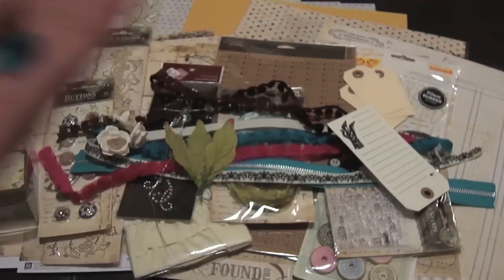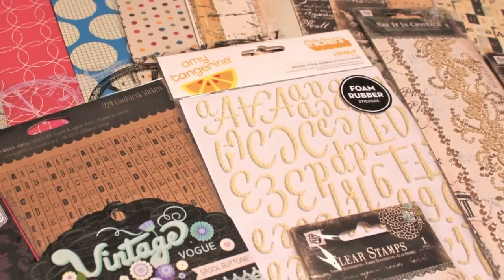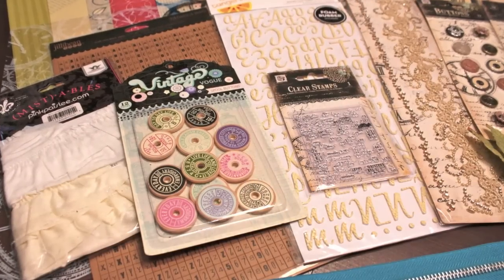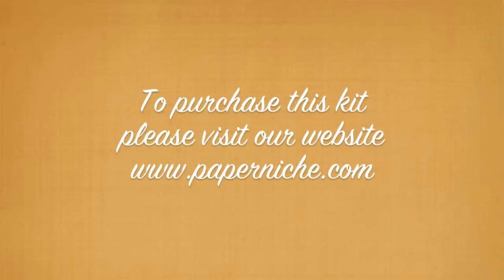All of that is available at the Paper Niche for the month of November. Go ahead and check them out at www.paperniche.com to purchase the kit. And if you're local, you can run on by to the new store and check it out. Thank you so much for watching — see you next time, bye!